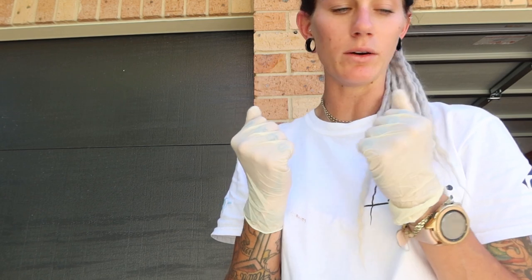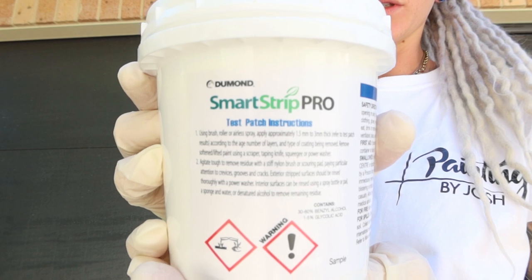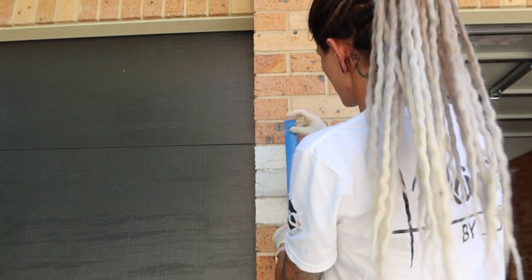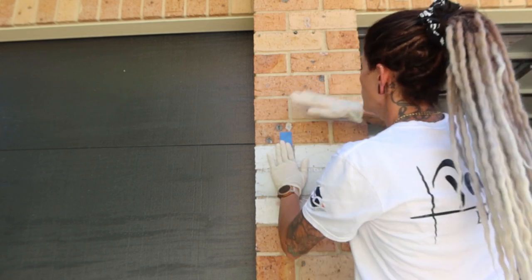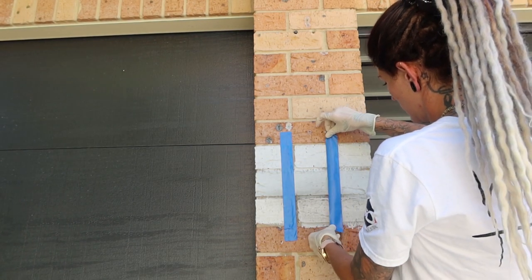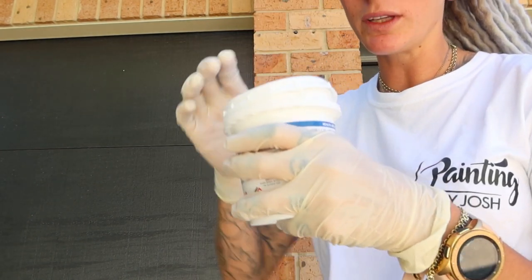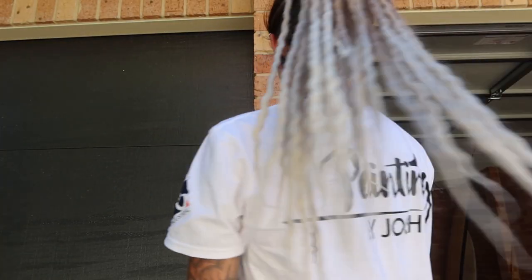Before opening the products we put on our protective gloves. We'll start with the Smart Strip Pro and do a sample patch of that. Using your Tenacious tape, as it sticks to bricks, make three different sections so you know which side you've put what on. Then using the brush provided, open the container and apply some to the paint.